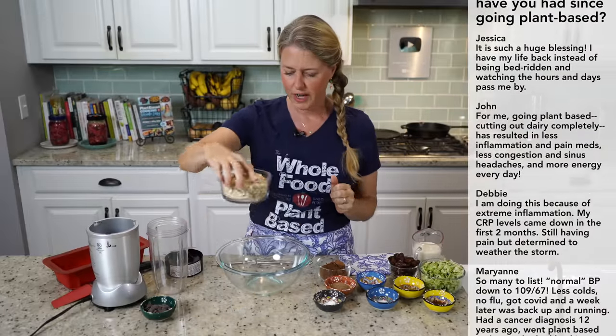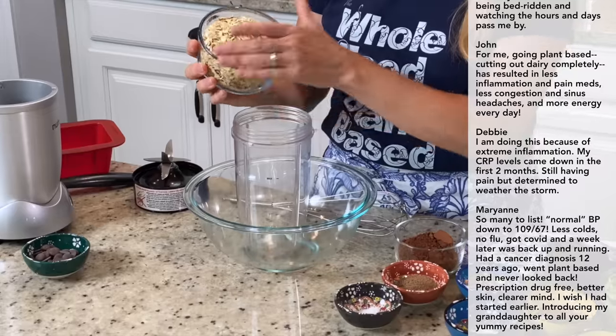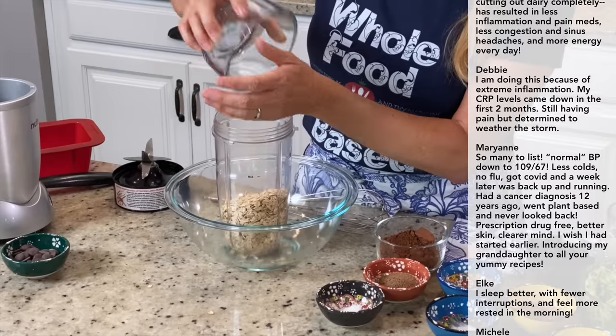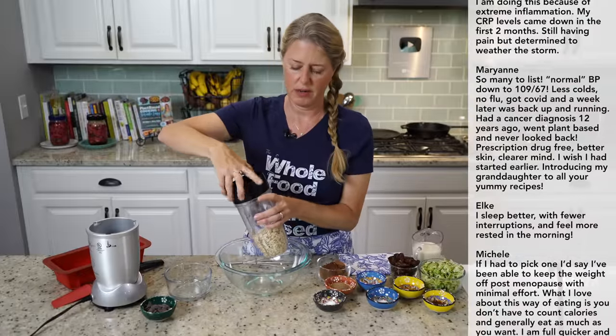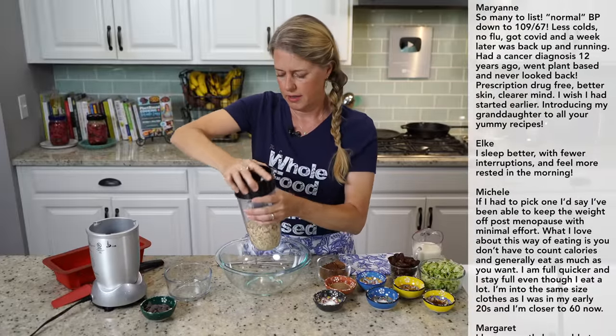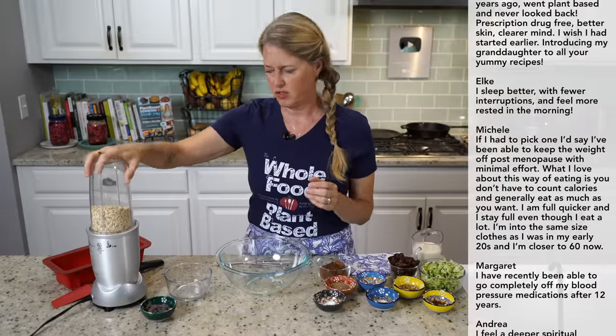For the dry ingredients, we're going to start with a cup and a half of rolled oats that we're just going to grind into a flour in your Nutribullet — you can use whatever blender you have. It's really simple to grind the oats into flour; it just takes about 20 seconds or so.